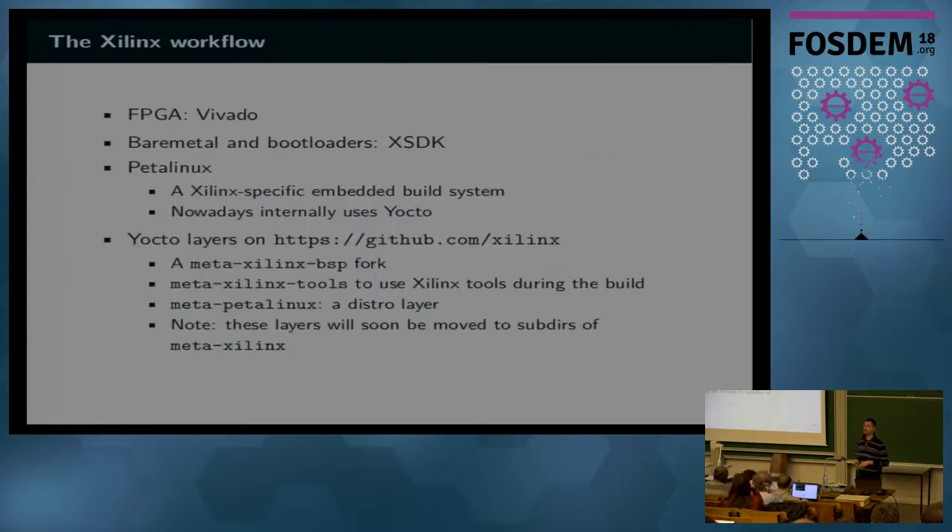The Xilinx workflow involves using Vivado and XSDK for the FPGA and bootloaders and low-level stuff, and then they use Petalinux as a build system, which is a Xilinx-specific build system. It used to be a build system on its own, but nowadays it uses Yocto internally, so it got a bit more standard. Although if you use Petalinux directly, you don't see Yocto working, but it's there somewhere in its subdirectories.